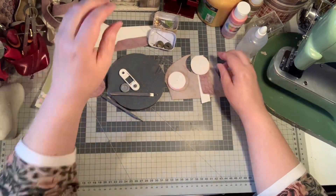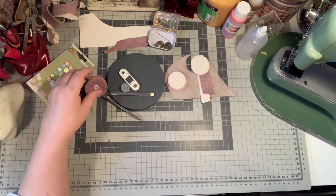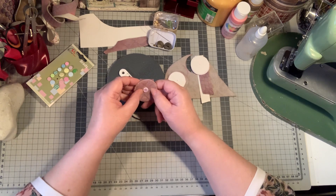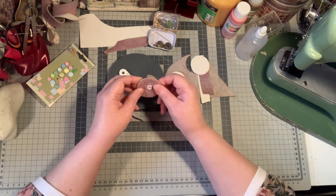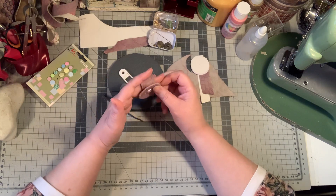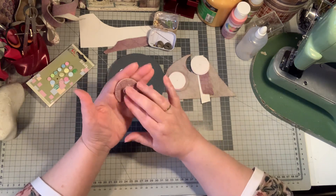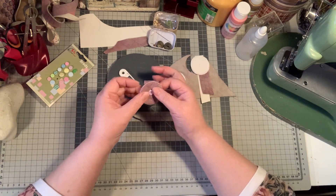Hi everybody, this is Liek McGillivrie. I was busy with something and I thought I might share this, because I'm seeing very much hand stitching nowadays on the group. They stitch journals with fabric, and I am always searching for a perfect thing to use as a thimble to protect my fingers or my hands. I saw this one on a Japanese stitching site.